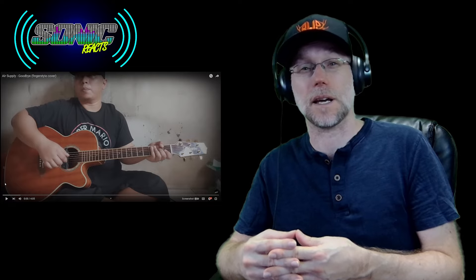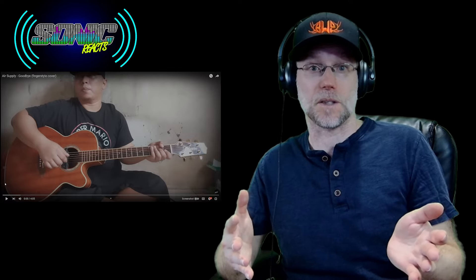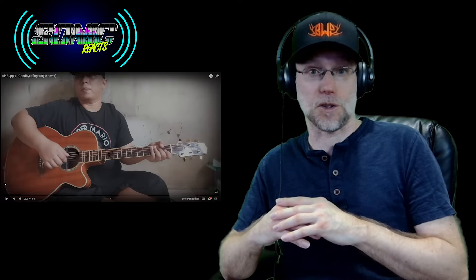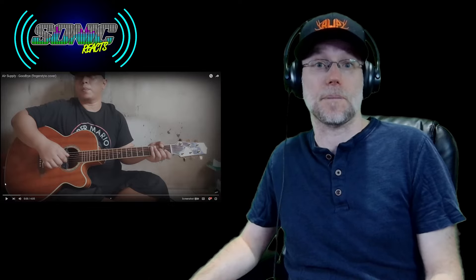I love Air Supply. They're actually one of my favorite groups from, I believe, the 80s and 90s. This is actually one of my favorite songs from them and I'm really fascinated to see what he does with this acoustic guitar cover. So I'm not going to waste any time. He blows my mind every time I watch him perform, so I expect nothing less. Let's hop into it.